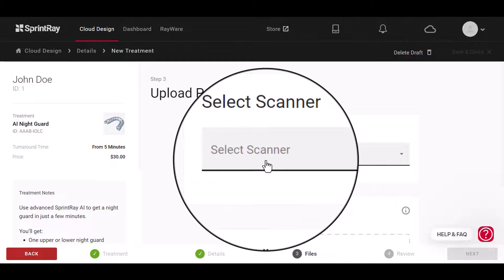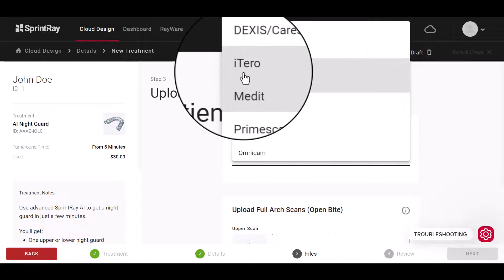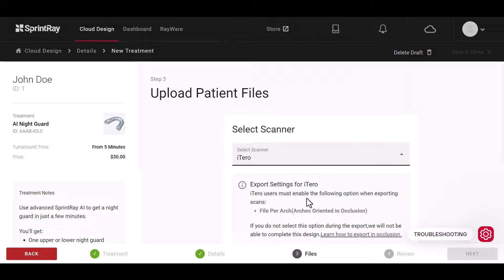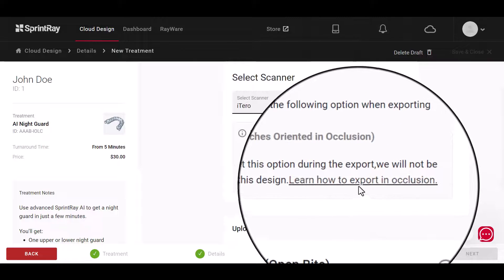Next, select your scanner brand. If you are using an iTero, remember that you will need to check that the files per arch option is selected when exporting your files. You can click the following hyperlink to learn more.